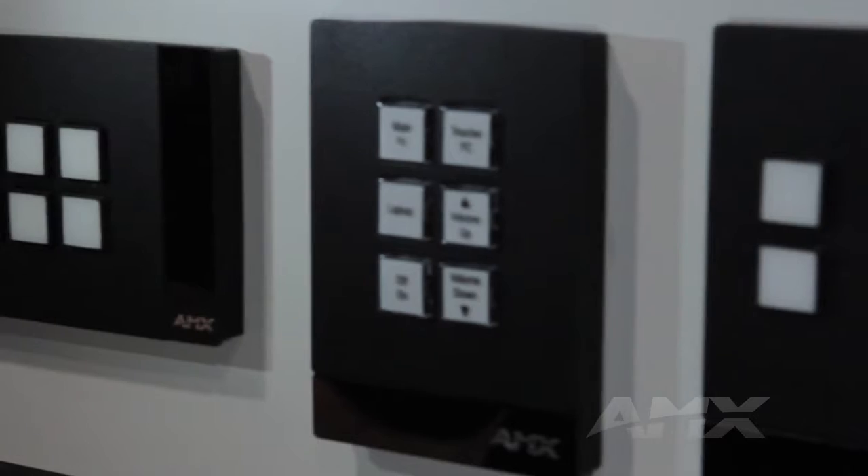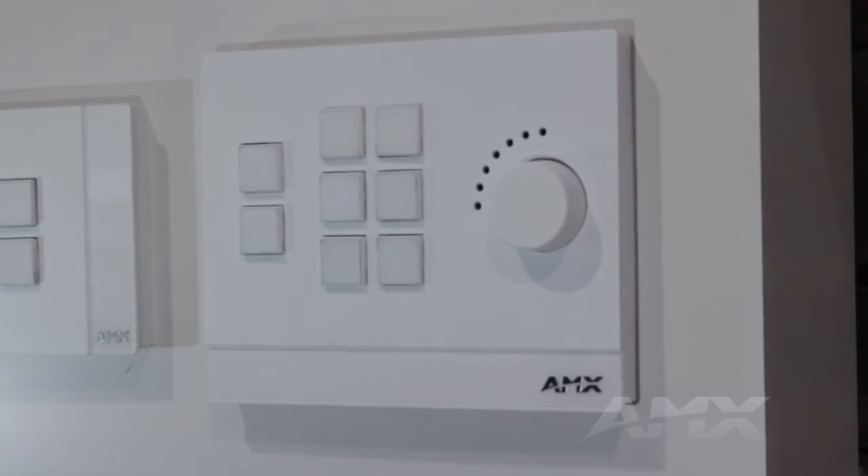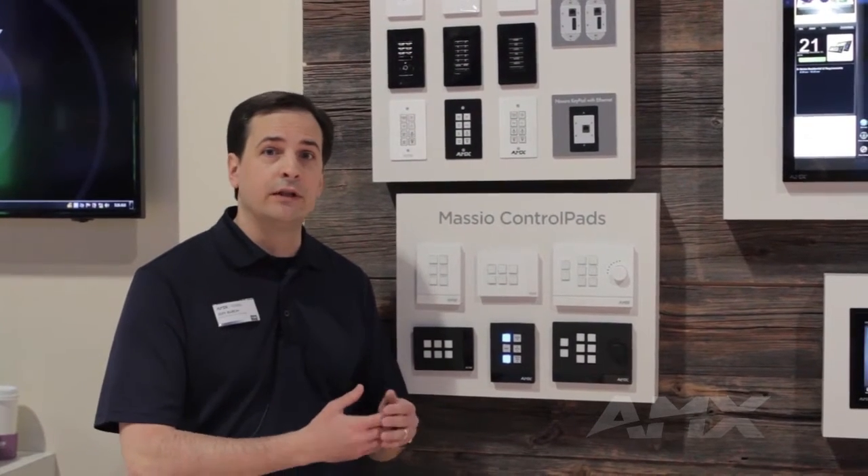It's been completely redesigned from the ground up. We've given it all-new styling. It's got bigger buttons that are easier to read, and an all-new installation scheme that's much easier to install and much easier to remove if you ever need to relabel the buttons.